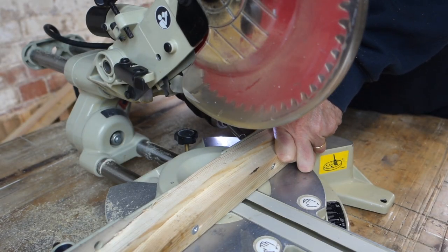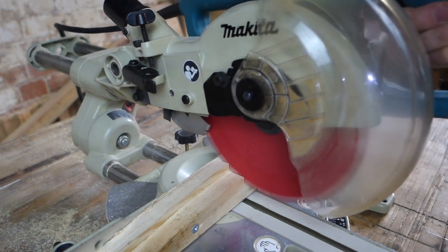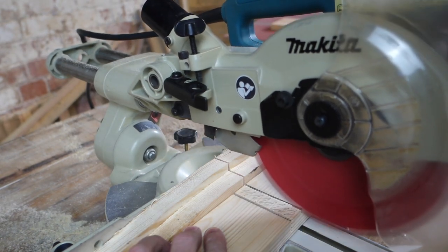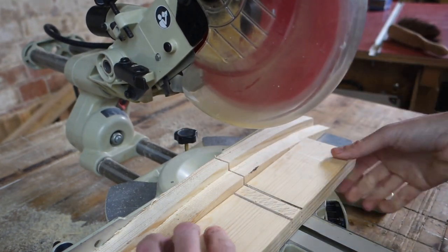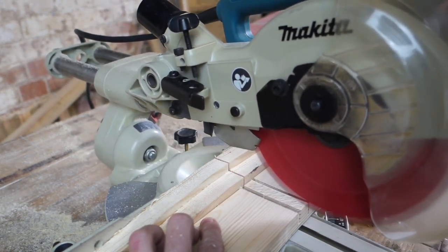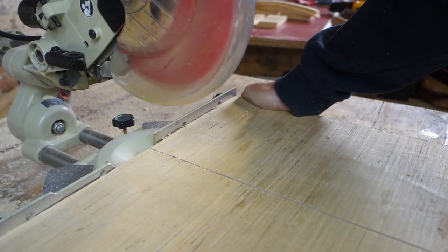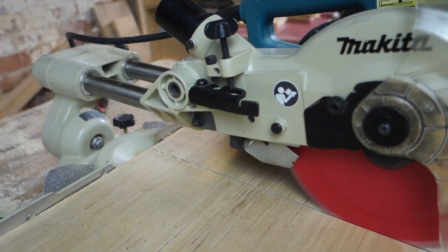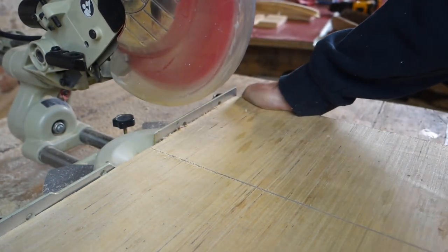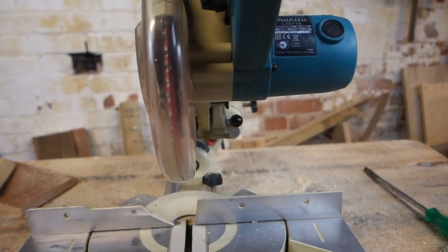One of the nice features is a depth stop, which is really useful — you can stop the saw from cutting all the way through the timber. You can pop a few pieces of timber on the face and use it as a really quick way of cutting housings or anything where you need that stop. Bang bang bang — you've got a housing quickly and simply. It's a nice little feature, and the stop switches on and off so you don't have to keep winding it and resetting if you want to go all the way through.